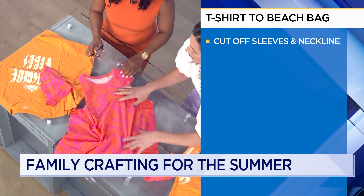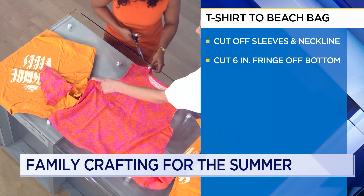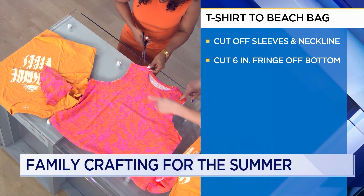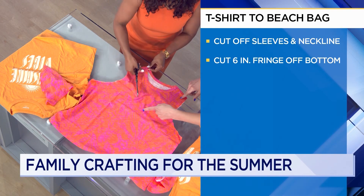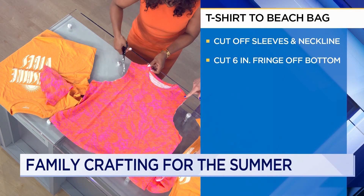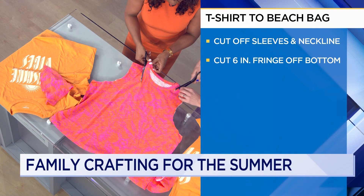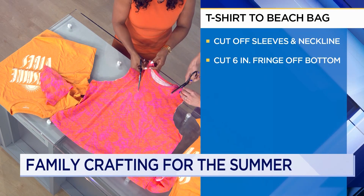Let's flip it around and start cutting off this neckline. You want your neckline to go as low as your sleeve, so come to about here. Come down and then do it as a curve. My line isn't as straight — what advice would you have for parents with kids who are afraid of messing things up or not doing it perfectly?